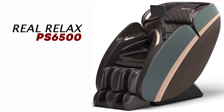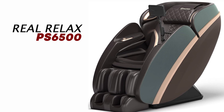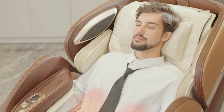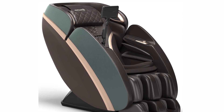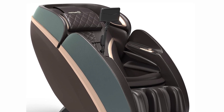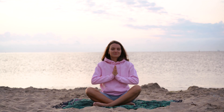Today, we are excited to introduce you to the Real Relax PS6500, a feature-packed massage chair designed to provide you with the ultimate relaxation experience. The Real Relax PS6500 is a top-of-the-line massage chair that combines cutting-edge technology with thoughtful design to deliver a comprehensive and rejuvenating massage experience. Whether you seek relief from muscle tension, stress, or just want to unwind, this chair has something special to offer.